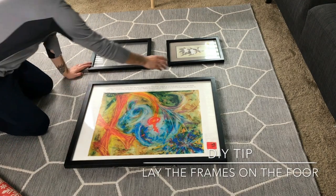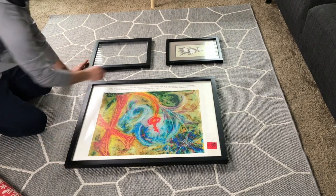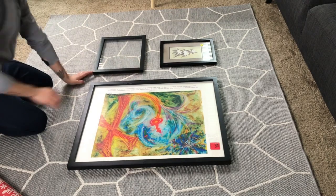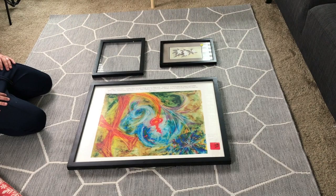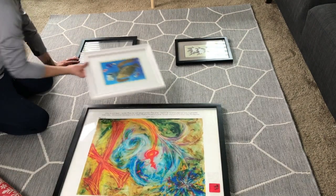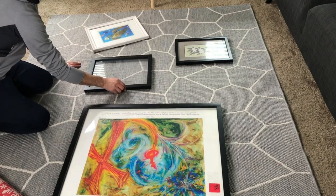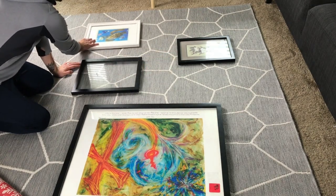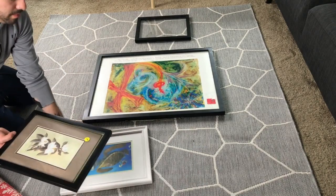This is optional, but a DIY tip: you can lay all the frames on the floor to give yourself a preview of what they're going to look like on the wall. I'm shuffling my frames around to see which best reflects my style. You can have fun with it — there's no right or wrong. I like a clean, simple, minimal look and I truly believe less is more, so I'm going to go with two frames on the outside and the large frame in the center.